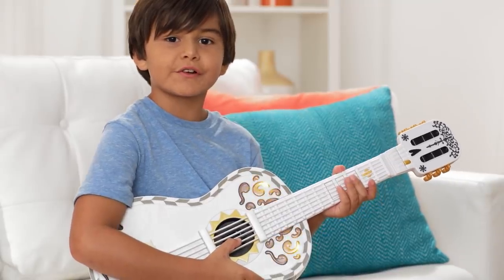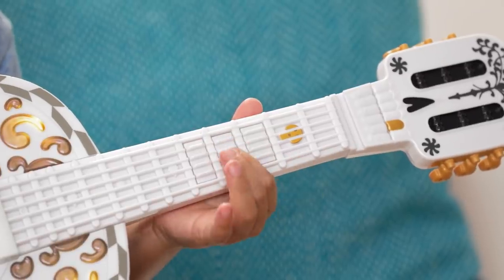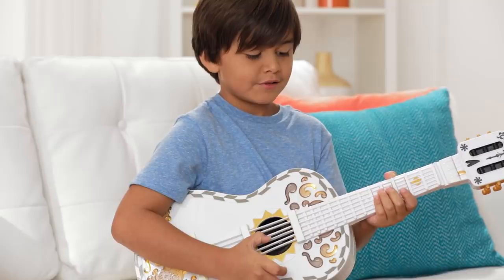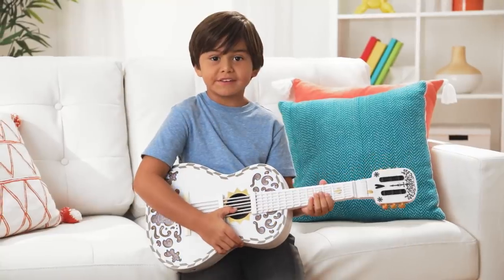When you hold down the first chord, it sounds like this. When you hold down the second chord, it sounds like this. When you hold down the third chord, it sounds like this. That's it!